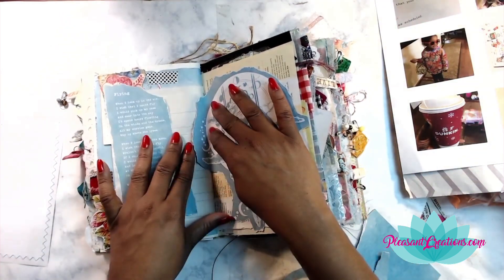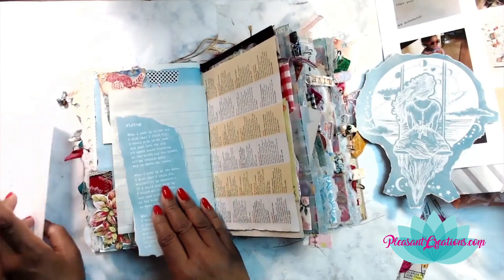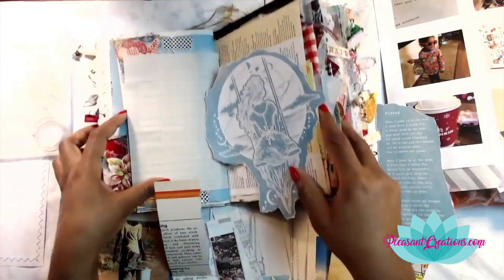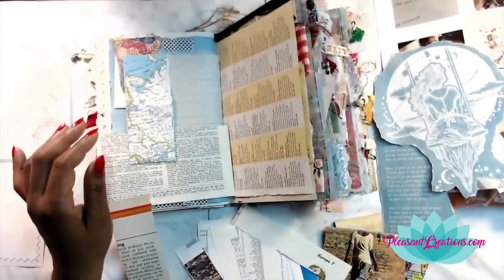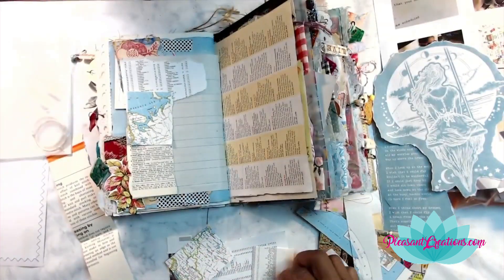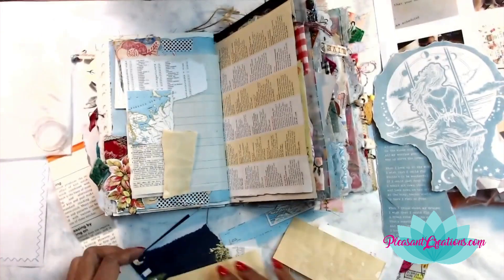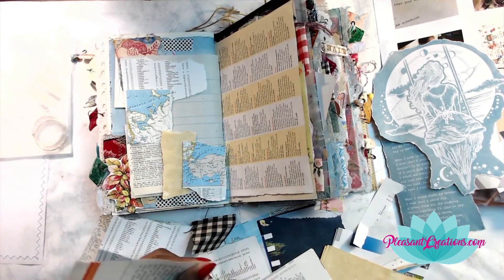I decided to rip around this page because I like that ruggedness around the edges, and I wanted to use the poem that came along with this image. I wasn't really satisfied with the background so I decided to do a spot of collaging. You may not have the papers to do as much collaging as I do — I'm a crazy collager at this point, it's very addictive. I do have some collage packs over at the shop at pleasantcreations.com so you can have a diverse variety of different pages to do your collages with.